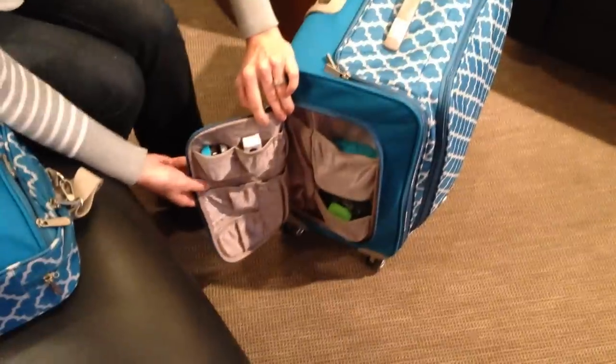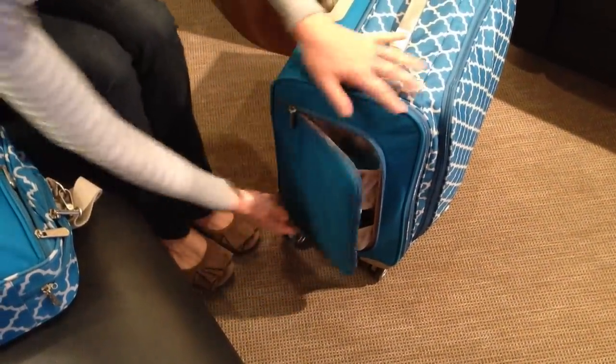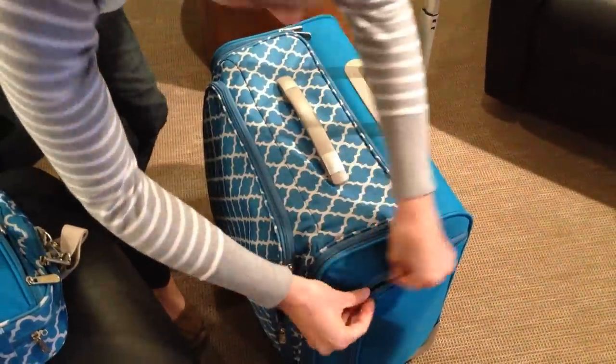There's a pocket to store every single one of your We Are Memory Keepers tools. Again, it has those nice mesh pockets, and you have the same thing over here.